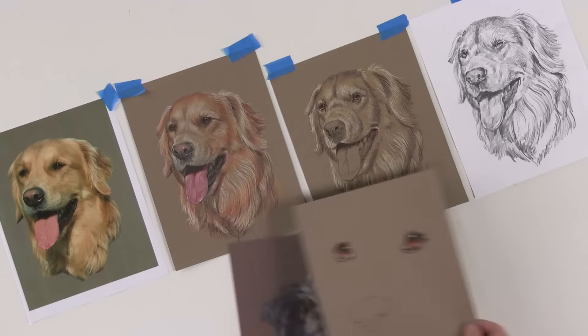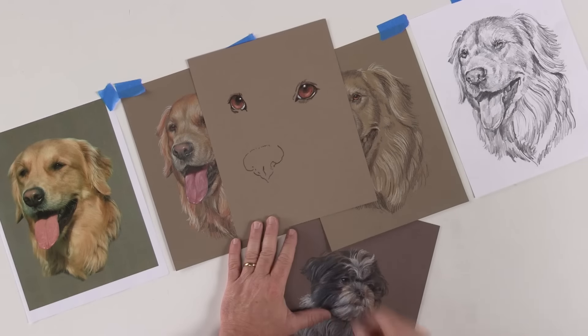Hi, I'm Mark Menendez, and today I'm going to be demonstrating for you how to create a dog in color pencil. I think you'll find this to be interesting. I'm going to be going over some of the features of the dog — the fur, the eyes. So whether you're very experienced in color pencil or just beginning, I think you'll find this to be very interesting.